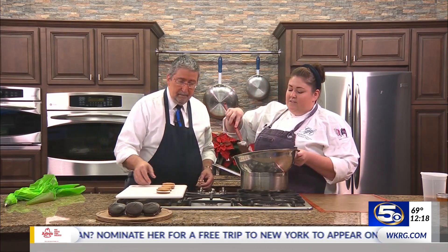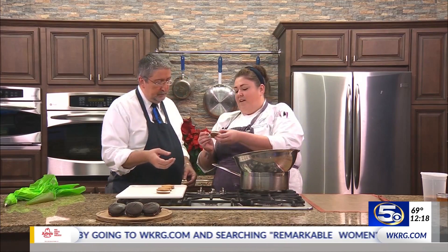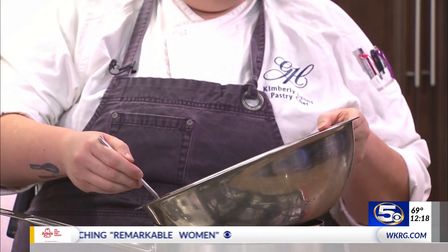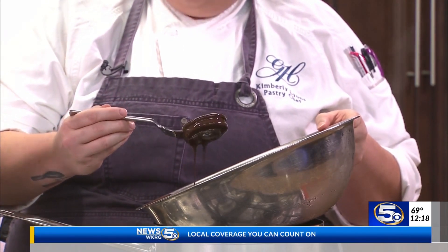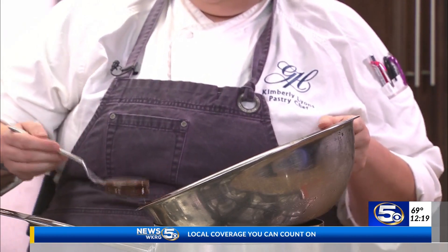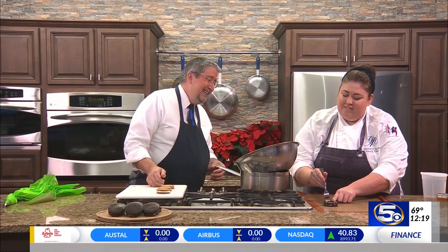Now we have dark chocolate melted and ready to dip into. We're going to use a fork — stick it right in there and dip it down into the chocolate, get it nice and coated. I'm surprised it doesn't fall apart. The marshmallow holds it together. That is gorgeous — I mean, that is beautiful.